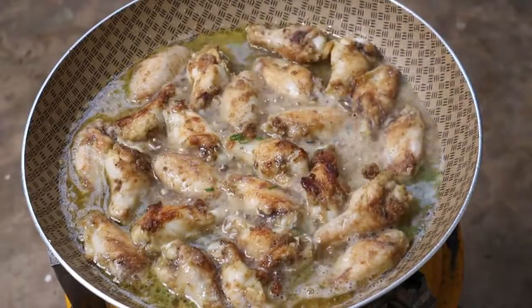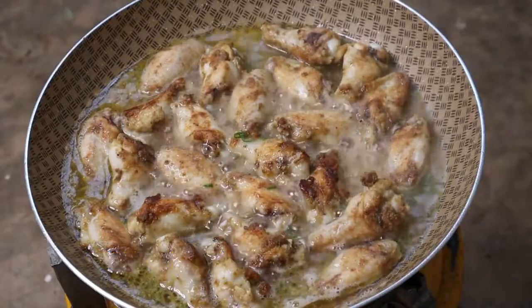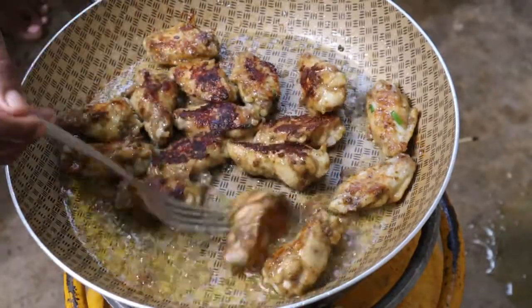So I'm going to let it simmer on a low heat. You can see our wings look delicious — they've got a nice dark brown color.